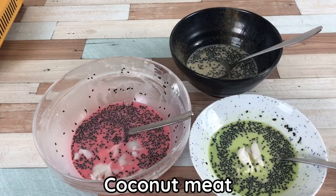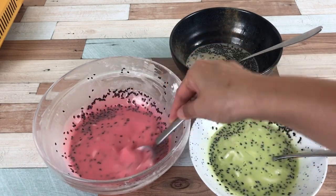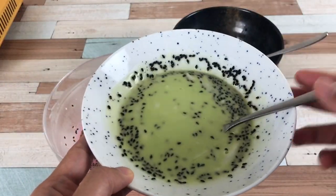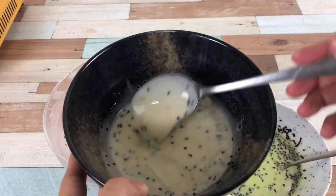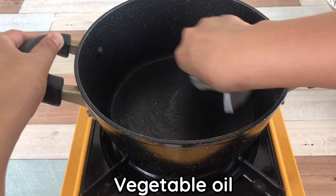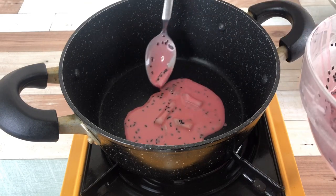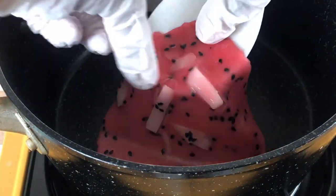Add coconut milk and the mixture, then cook on low heat until it starts to turn solid. Then turn and lower the heat.